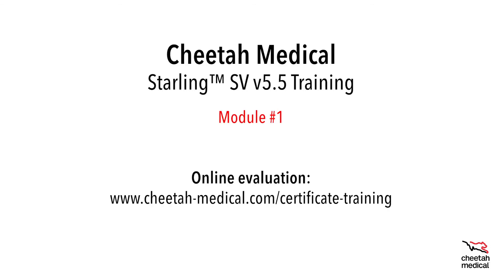This completes the Cheetah Medical Starling SV version 5.5 training module number one. Please visit this website address to complete a brief online evaluation of the topics covered in this video. Thank you.